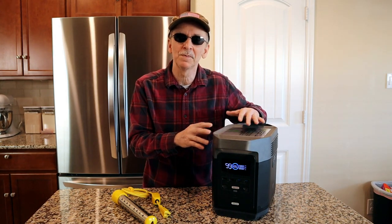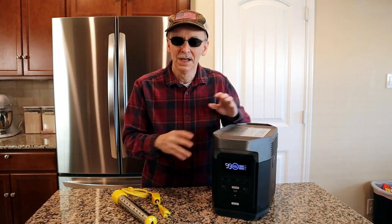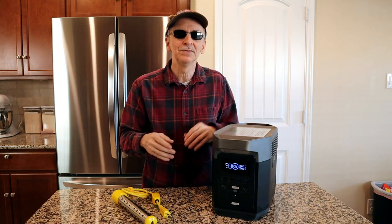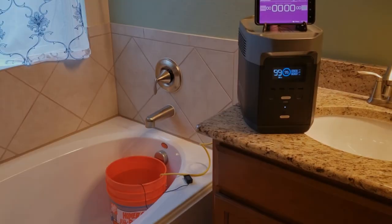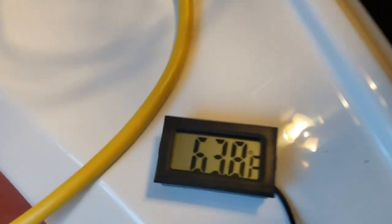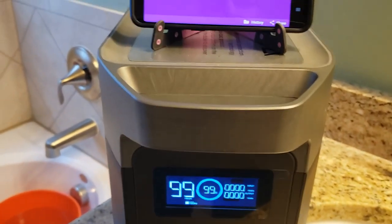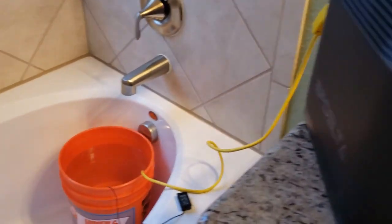If it's 15 minutes it would take 375 watt hours out of it — and that's not bad at all. I can get that back with my panels. If you don't have solar panels or it's stormy and you can't charge it up, you probably shouldn't be doing this anyway — you should conserve your power for more important things. So let's see how long it's going to take to heat up five gallons of water. I added approximately five gallons of water to my five gallon bucket and the temperature is 63.8 degrees Fahrenheit. The bucket heater is completely submerged. I like to take my showers at about 100 to 103 degrees Fahrenheit, so I'm going to see how long it takes to heat this up to 100 degrees.